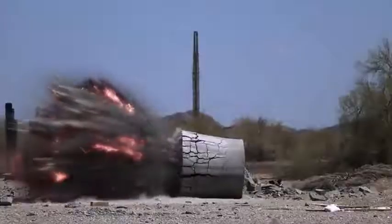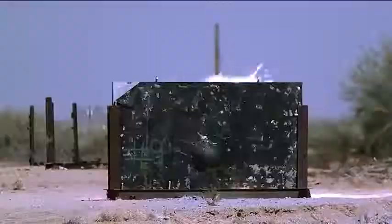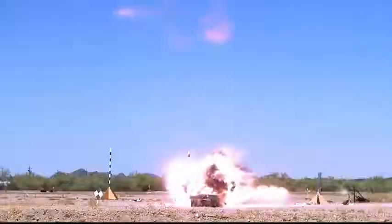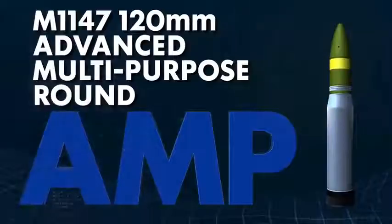Enhanced lethality, greater standoff capability, reduced logistics — M11-47, 120mm Advanced Multi-Purpose Round, AMP.